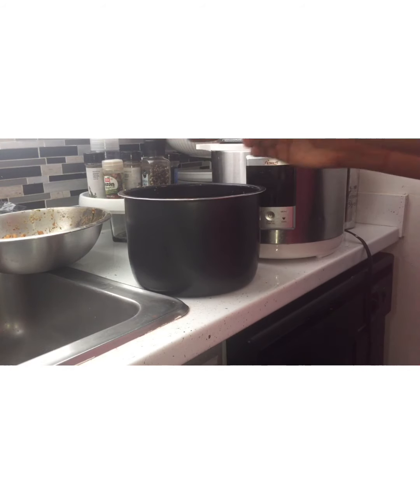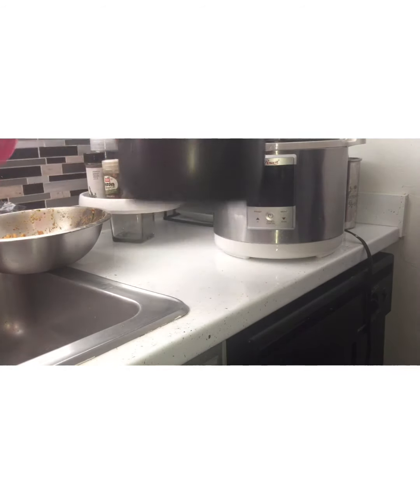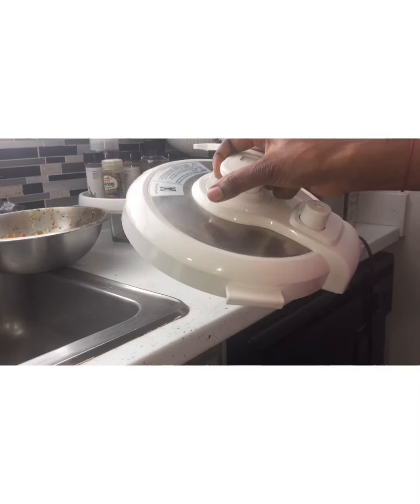So you have to remove it, wash it with lime, salt, and vinegar, rinse it, add some boiling water on it, and then put your favorite seasoning in there. I use my Haitian homemade seasoning — my green seasoning.